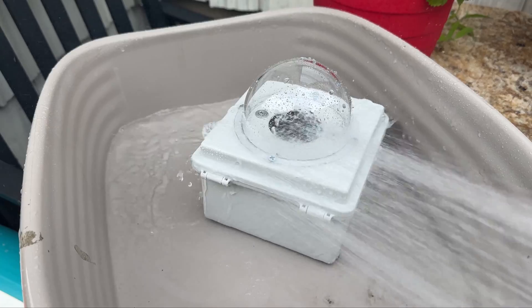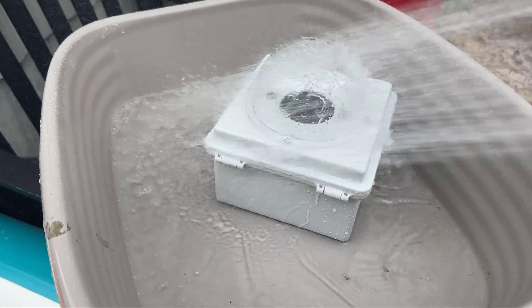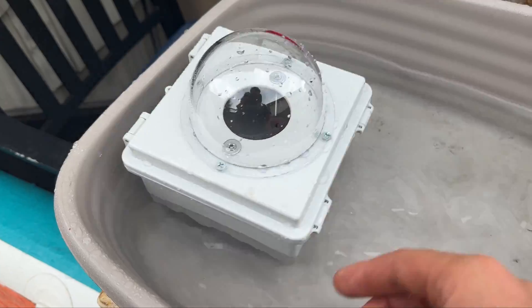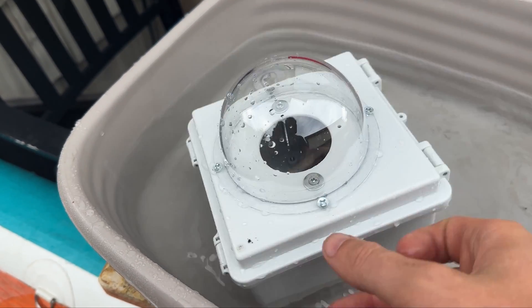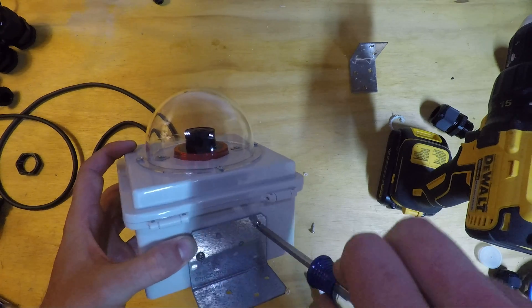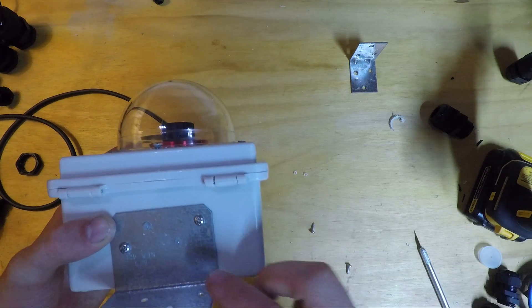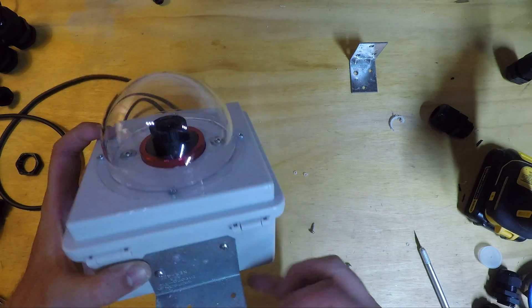With the dome attached and every hole sealed, I tested out how it would hold up getting sprayed with water. With that test being successful, I attached an L-bracket to the housing so I could mount it to something when I attach it to my roof. I think I'm going to use the mounting holes on the bottom instead, so the L-bracket was probably unnecessary.